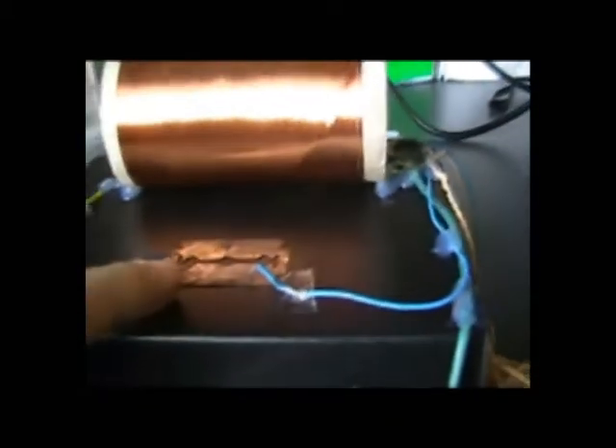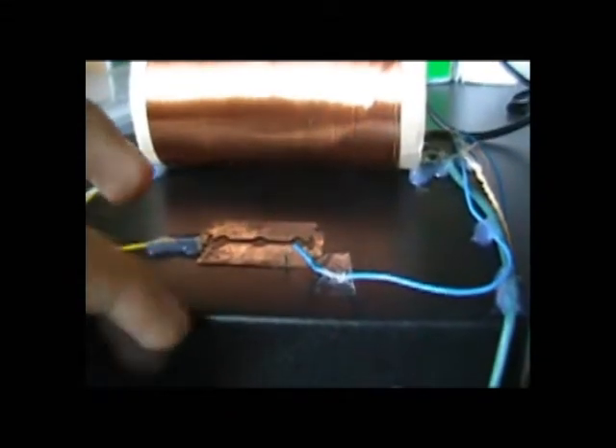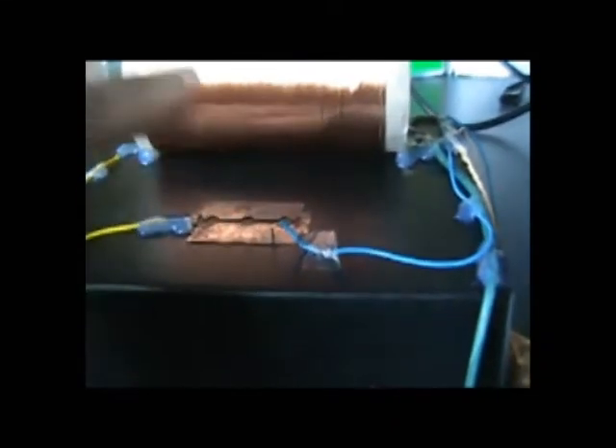This thing here is a World War II razor blade, which I borrowed from my dad, soldered to the wire here. And this thing here is the tuner. We move it around the razor blade to find the signal.